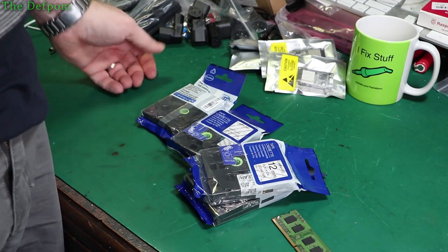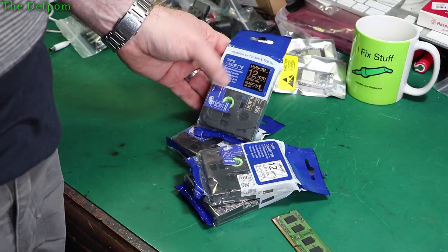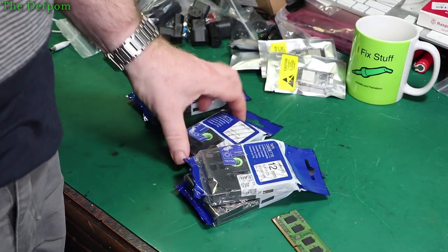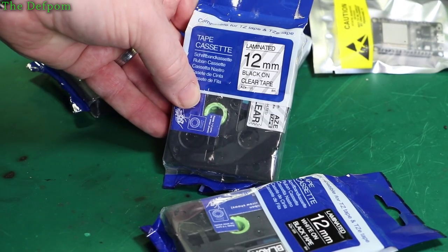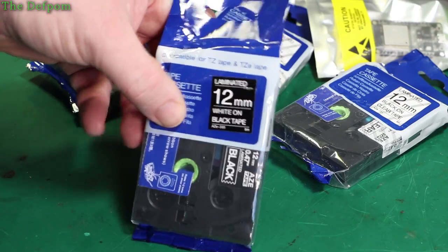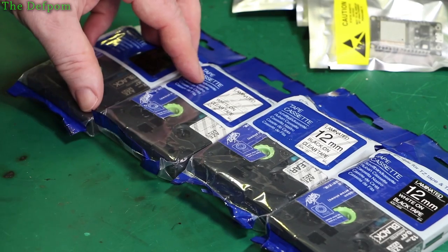Now what these are, obviously, are Brother tapes — for Brother label printers. I've got some different ones: I've got this gold on black laminated one which looks quite interesting, there's a white on clear, black on clear, and white on black. This particular seller had a whole bunch of different versions in different colours, transparent and non-transparent.